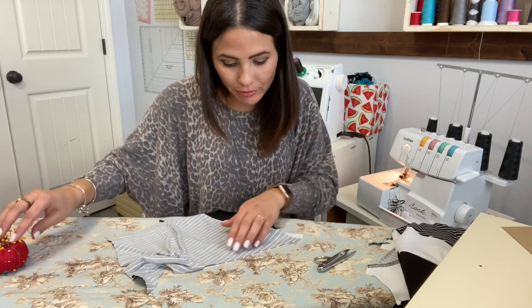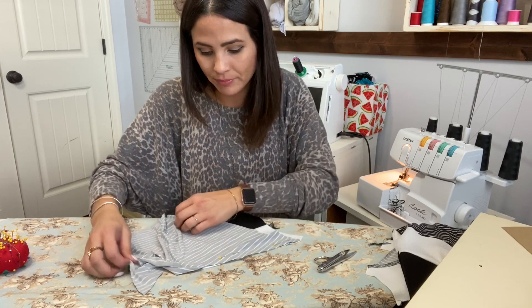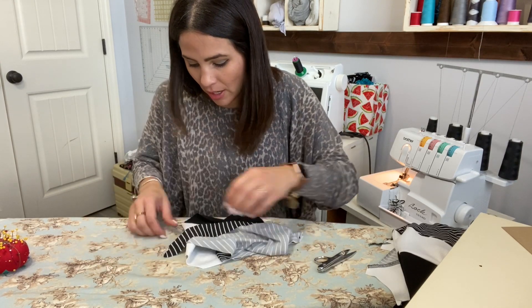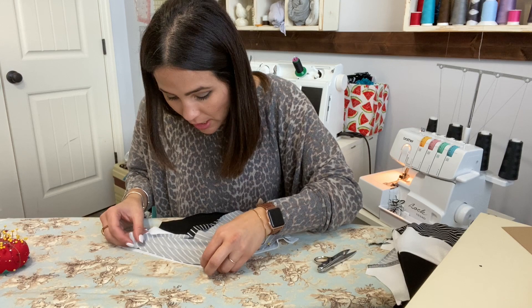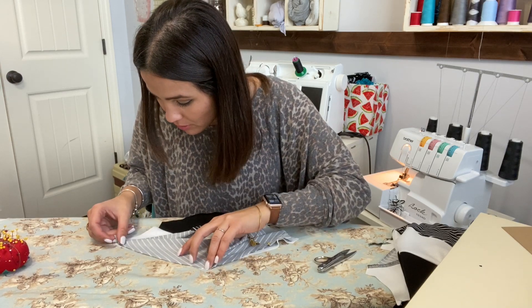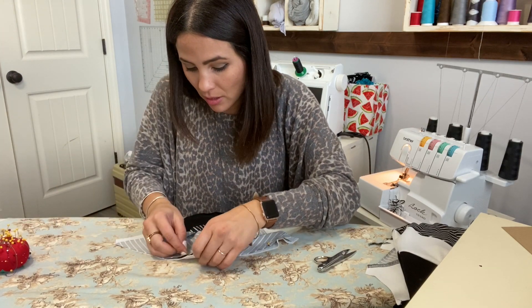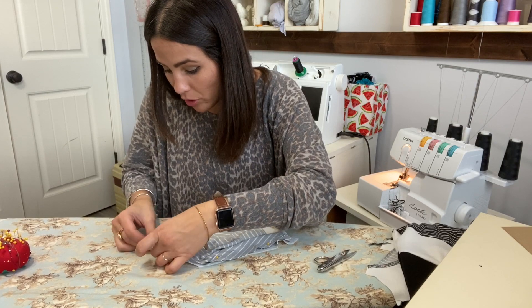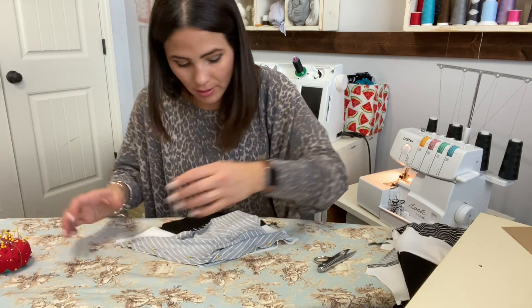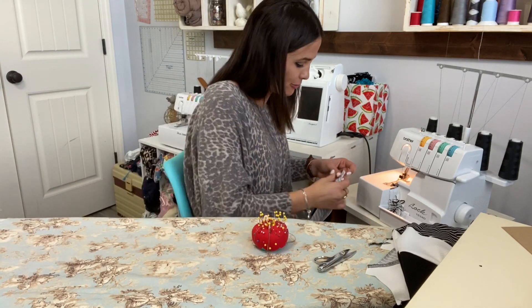Easier than you thought, right? You should never be afraid of a pattern just because it looks really complicated and involved. I've come to find out that sometimes it's just a puzzle — it's just about following those steps and practicing. The more you do it, the easier it gets. Don't get overwhelmed — sewing is fun!